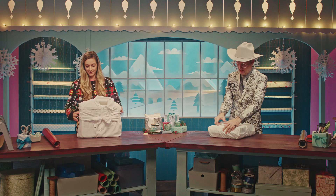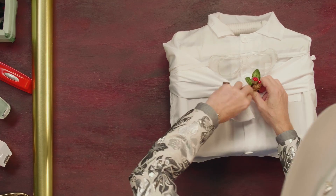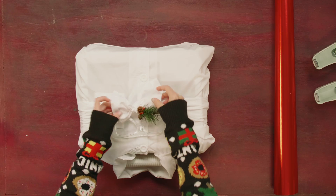Now we're going to grab a sprig and just tuck it through the little knot. That's very cute.